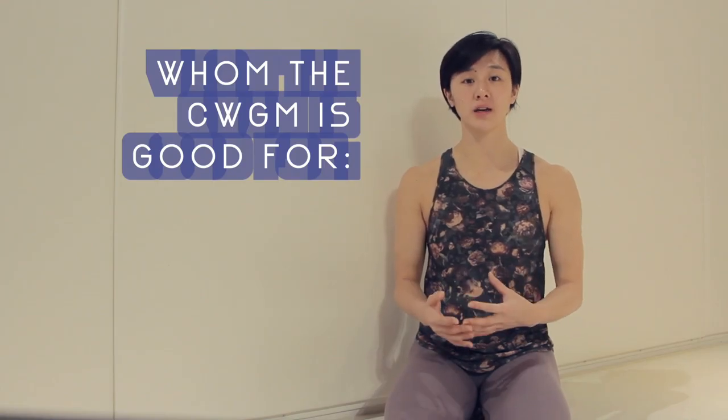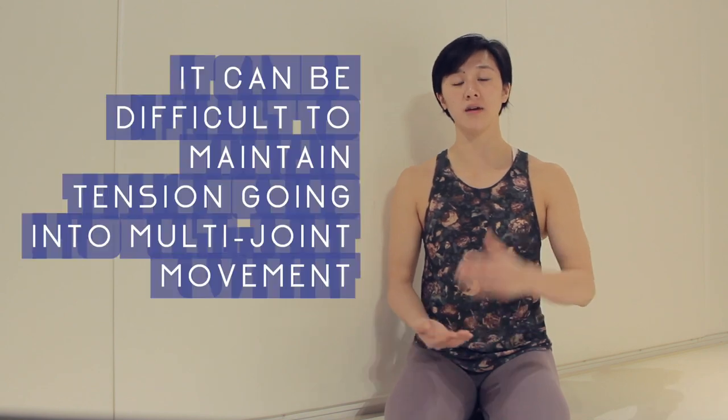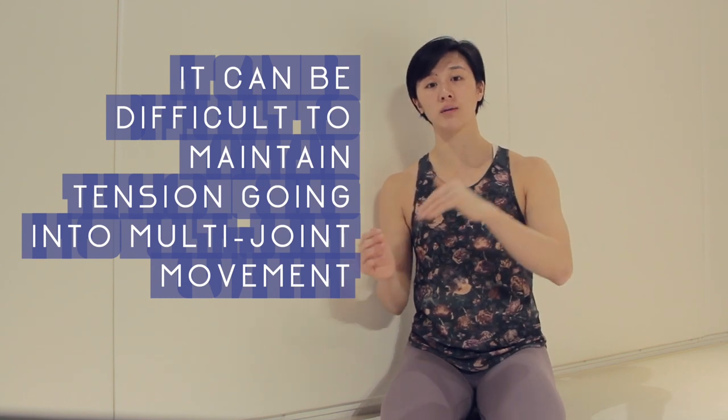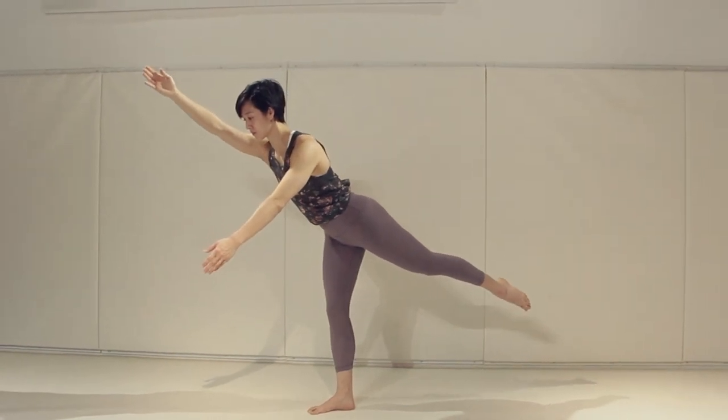One population this is particularly good for is super mobile and flexible people. When one is really mobile, it can be difficult to maintain tightness as one coordinates a multi-joint movement such as kicking into a handstand. It becomes harder to keep the hips stable, the knee extended, the shoulders open, and the elbows straight. So we train a partial range of movement, focusing on quality and maintaining tension, as opposed to going for the full movement but losing that tension.